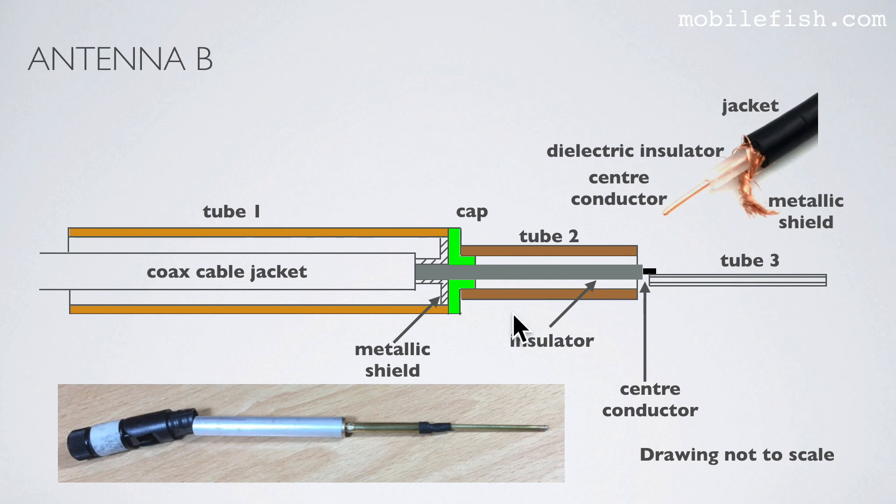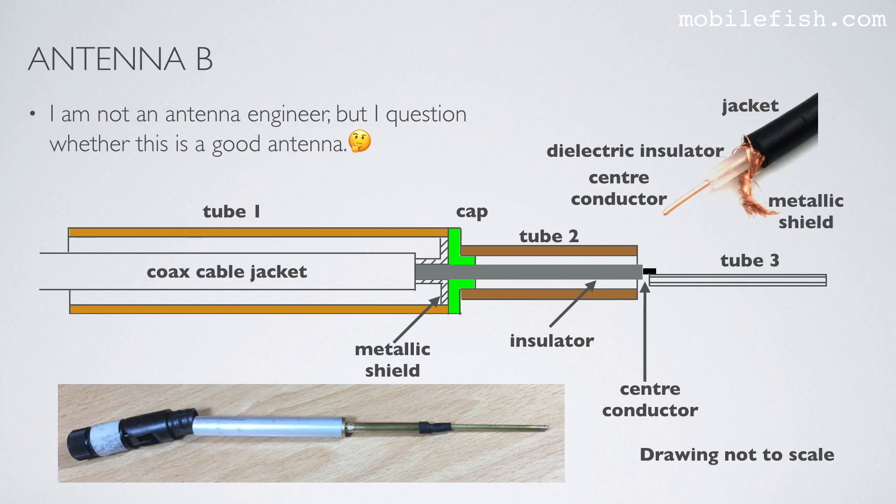I find this construction very strange. This center conductor is inside this tube, so the radiation emitted by the center conductor is blocked by this copper tube. This tube is only 40 millimeters long, which is roughly one-eighth wavelength. A sleeve dipole antenna consists of two elements, each expected to be a quarter wavelength long — but this is not the case here. I am not an antenna engineer, but I question whether this is a good antenna. If you are an antenna engineer, please correct me if I am wrong.